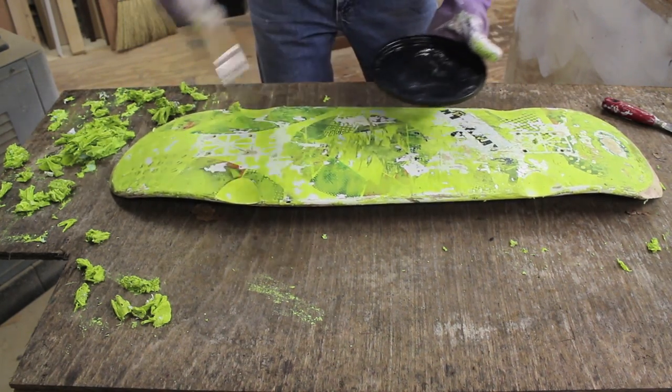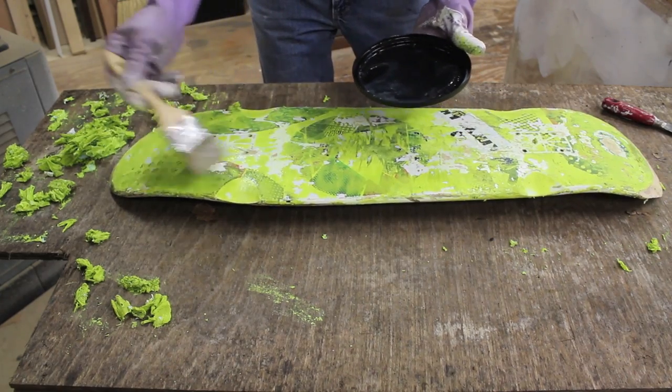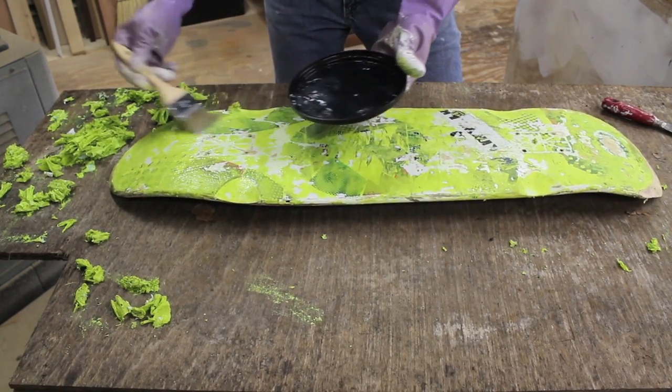I've taken one layer of paint off, so again I'm going to let the stripper do the work and put another heavy coat on the skateboard and walk away for 10 minutes.